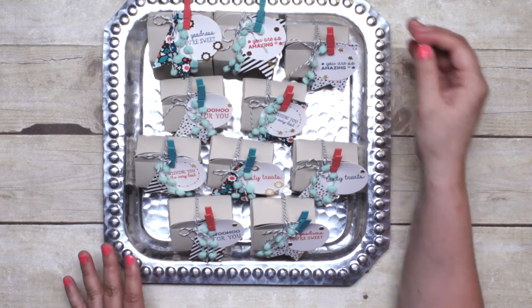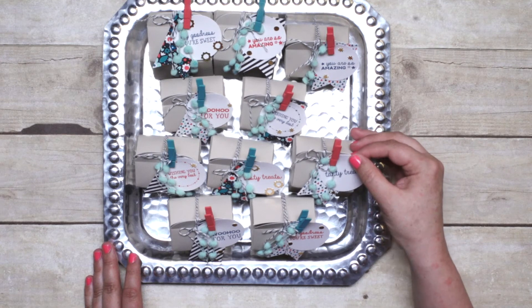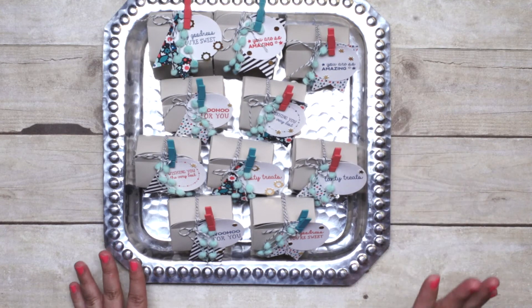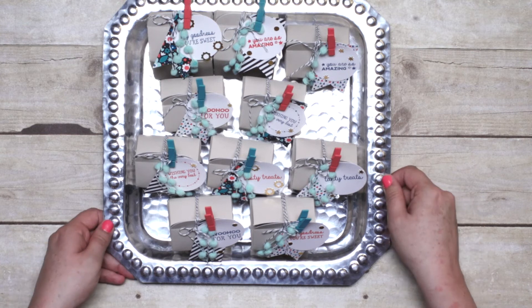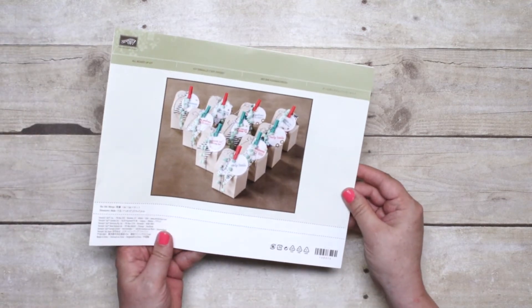Regardless of who you give these to, they are going to think you are a crafting star. They are so cute and they are going to think that you took forever — hours and hours to make them. But the truth is, with our All Boxed Up kit, you can put these together in a matter of minutes. They are so quick and simple.